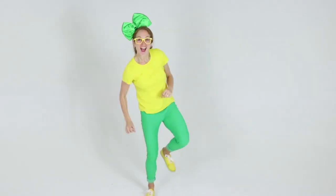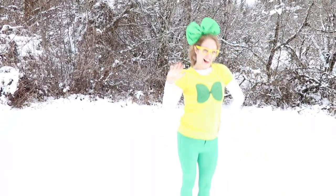Brekkie Brekk, come along and play with me. Brekkie Brekk, now it's time to learn with Brekkie Brekk. Hey! It's me, Brekkie Brekk.